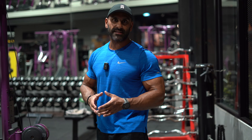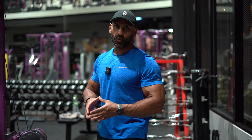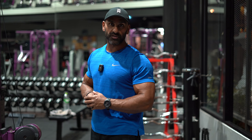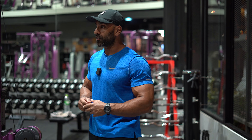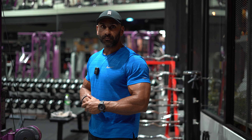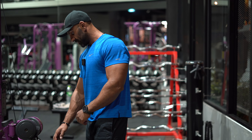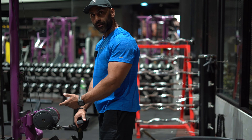When it comes to back exercises, this is not something I would do first. I'd make sure I get my deadlifts out of the way, then pull-ups and pull-downs, and then come to the rowing. When it comes to rows, there are two things I do: one is the T-bar row, and the second is this — the cable row. So let me demonstrate, just warming up at the minute.